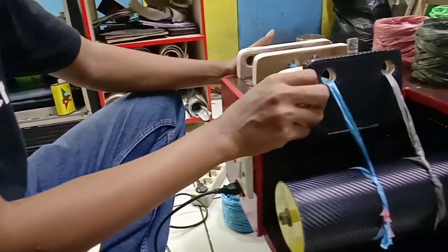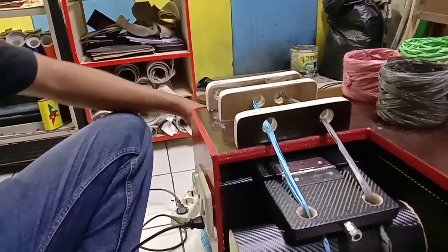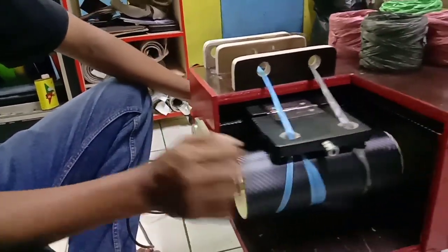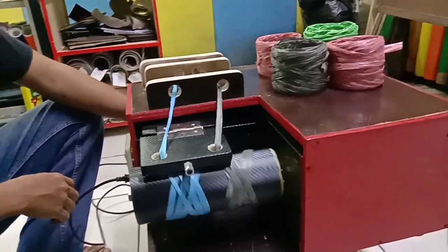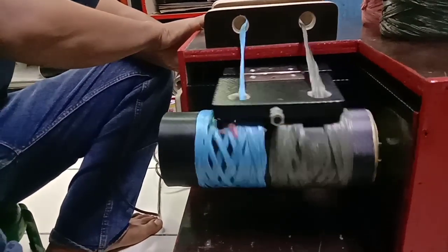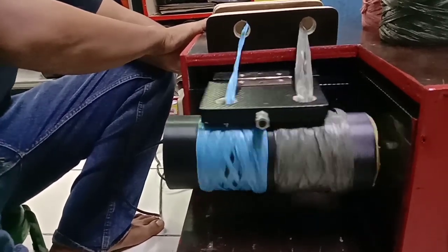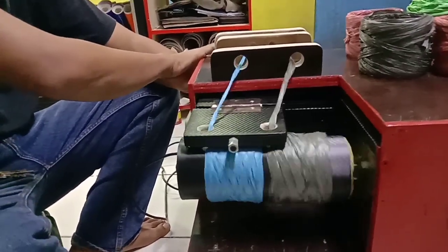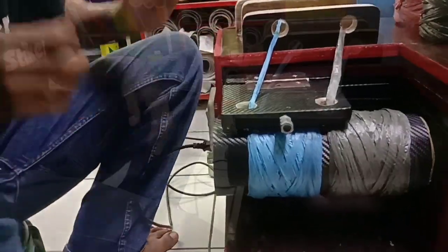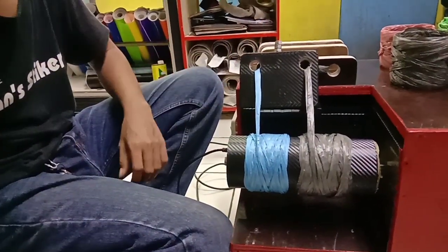Setelah siap, lalu kita turunkan. Ingat, ini ditarik dulu. Setelah itu barulah kita nyalakan. Kita sudah atur timernya ya — sebelumnya sudah saya atur timernya sekitar 30 detik. Seperti ini teman-teman. 30 detik itu yang dijual itu sekitar 2 ribuan. Baru kita buka teman-teman. Ini sudah saya atur timernya 30 detik.